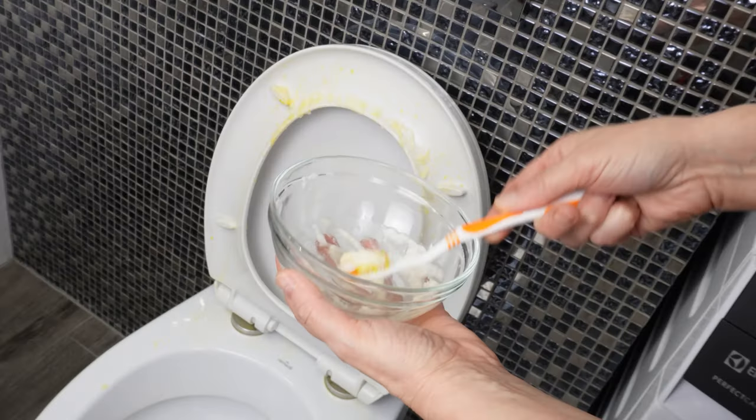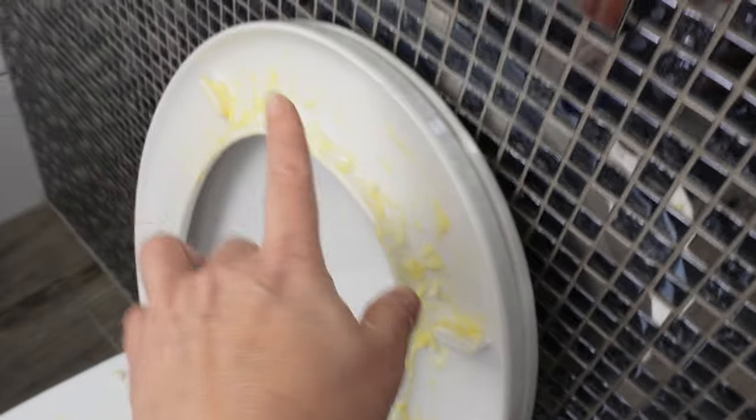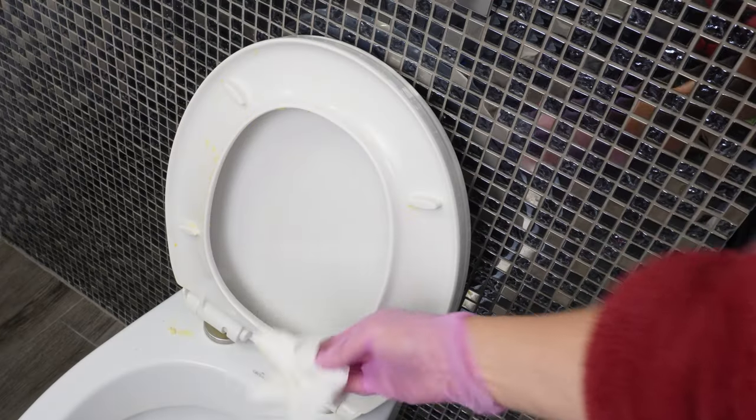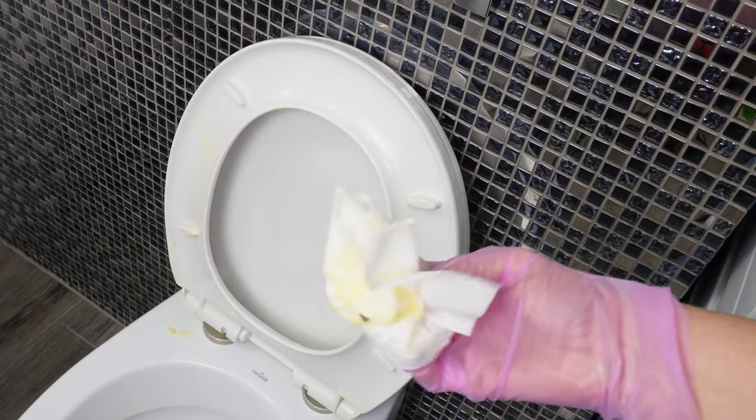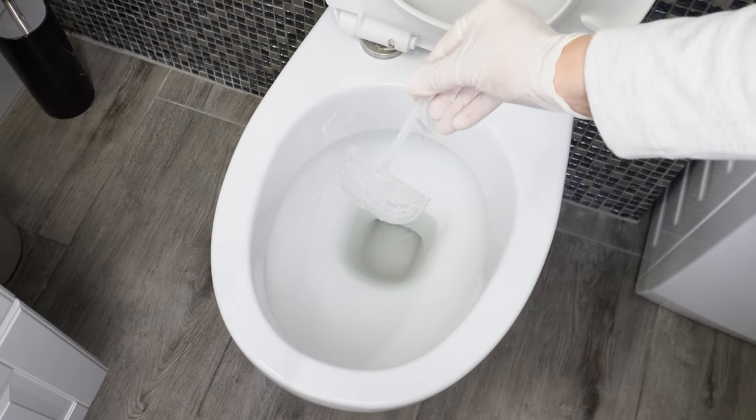Leave it on the toilet for about 10 minutes. During this time, the baking soda and hydrogen peroxide will dissolve the stains. Then just remove everything, wipe it with paper, and you're done. Mix and place it in an empty toilet hanger — a homemade cube will work in any toilet.